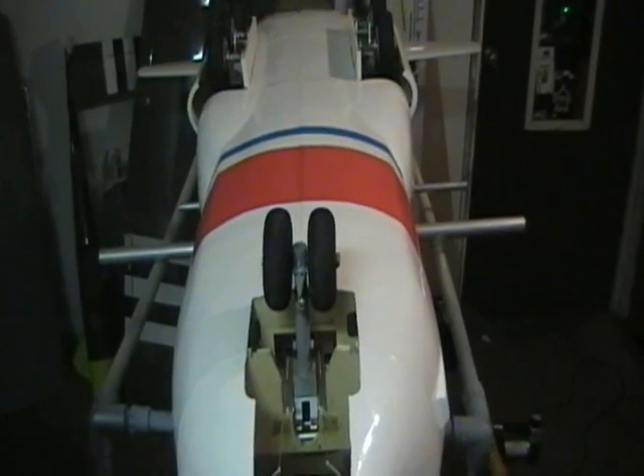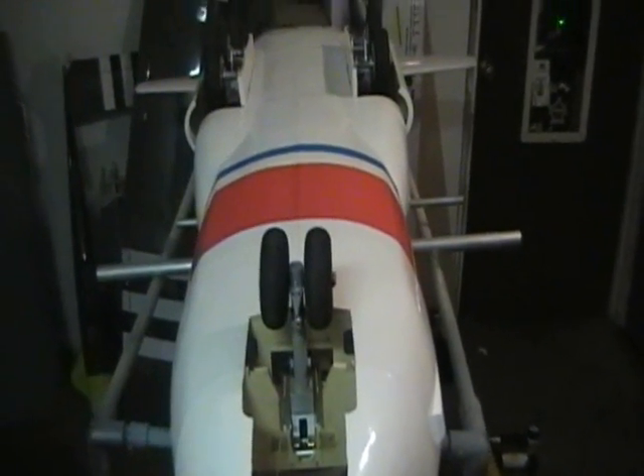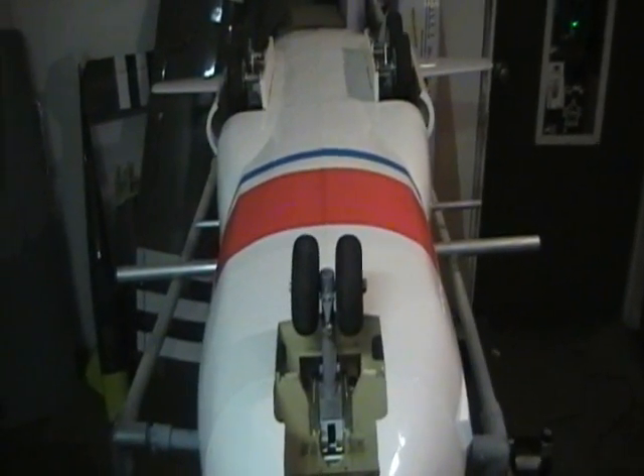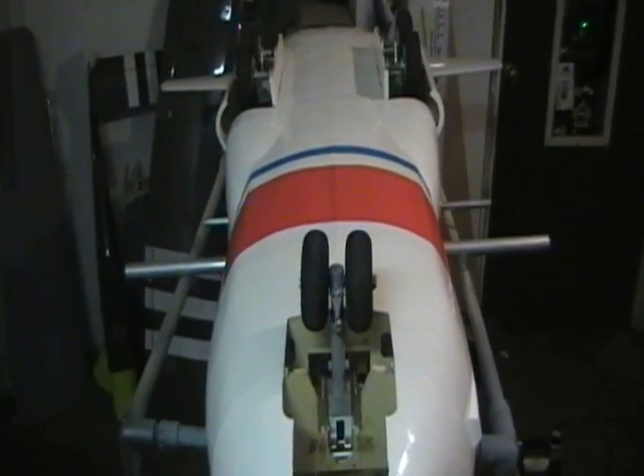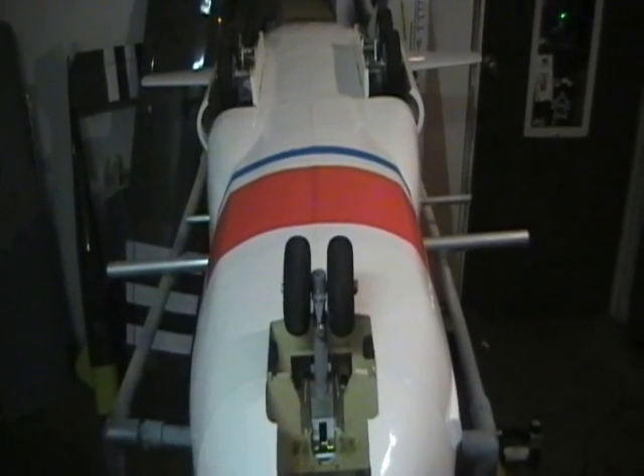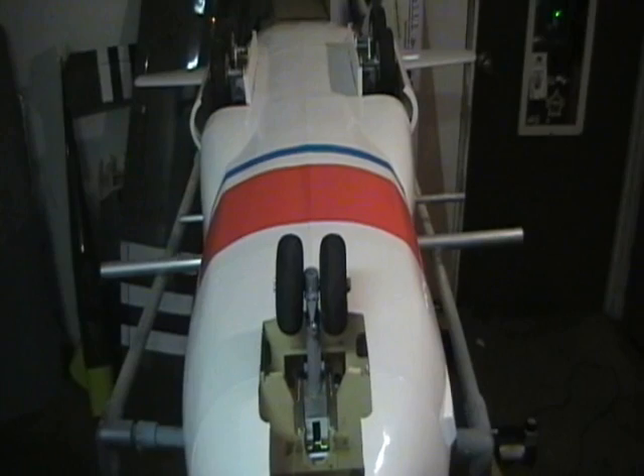We're just about done. I'm gonna give the gear a final checkout. I'm thinking about doing a maiden flight on her this weekend, but I'll make sure the gear is all working correctly. So I'm gonna be testing it and see how it's gonna do.